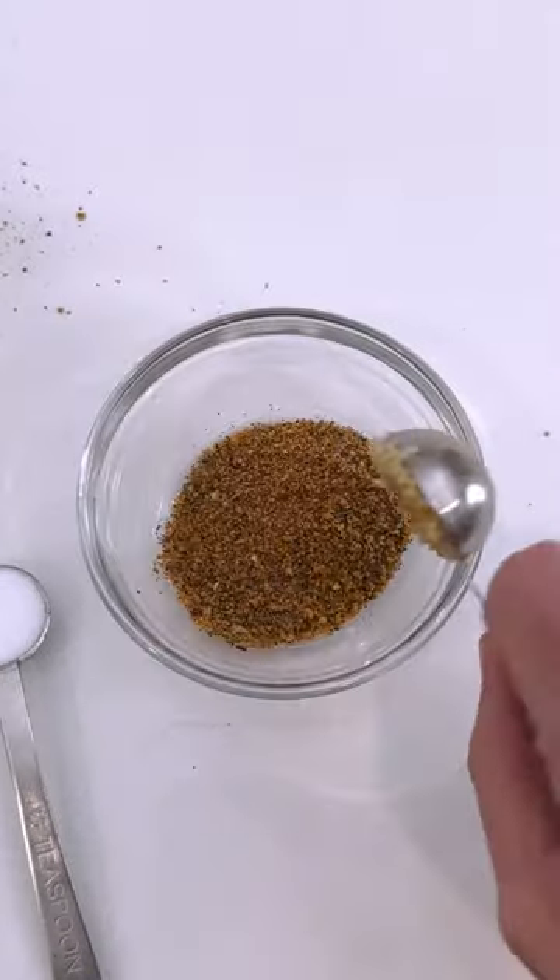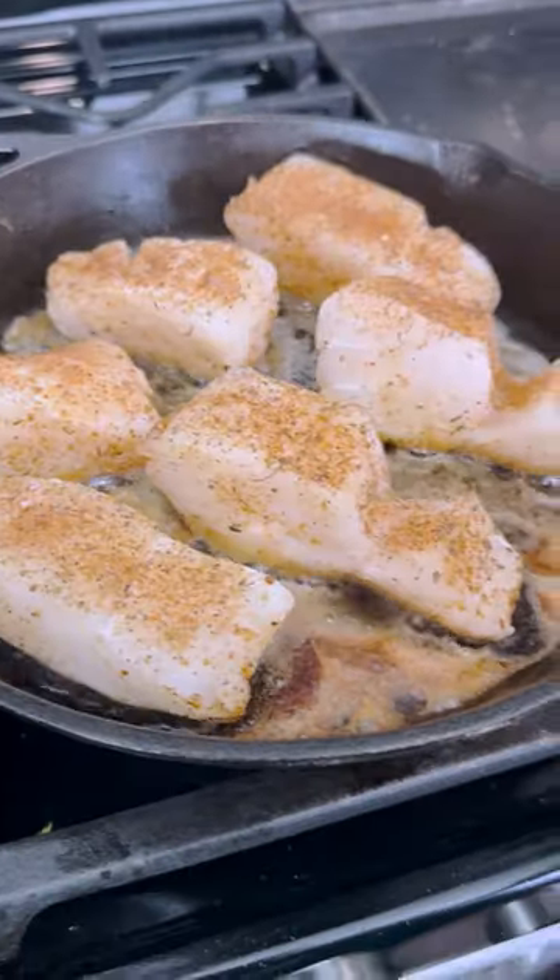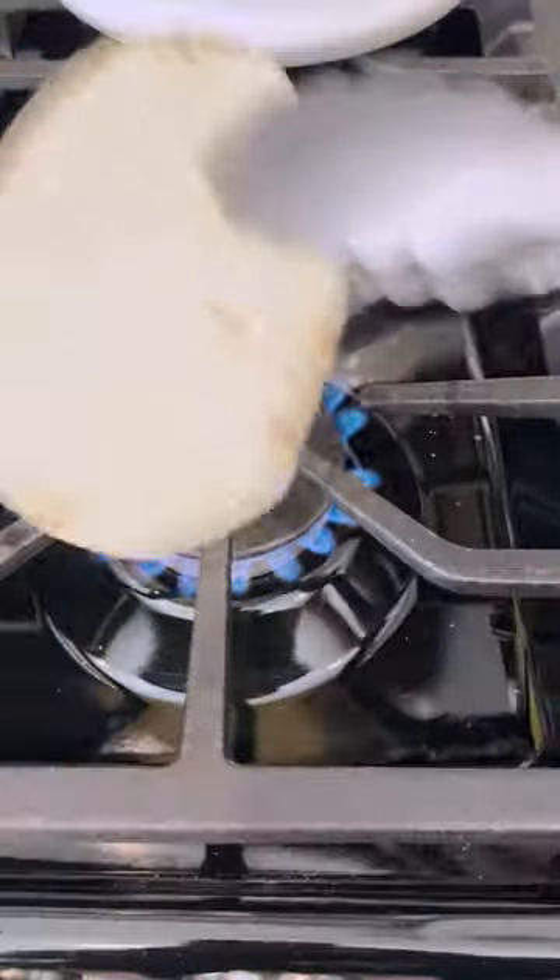Then you'll mix up some homemade or store-bought Cajun seasoning along with a little bit of brown sugar. Sprinkle this over some cod strips, and you've got to sear this in a cast iron skillet with some butter. It's so good.